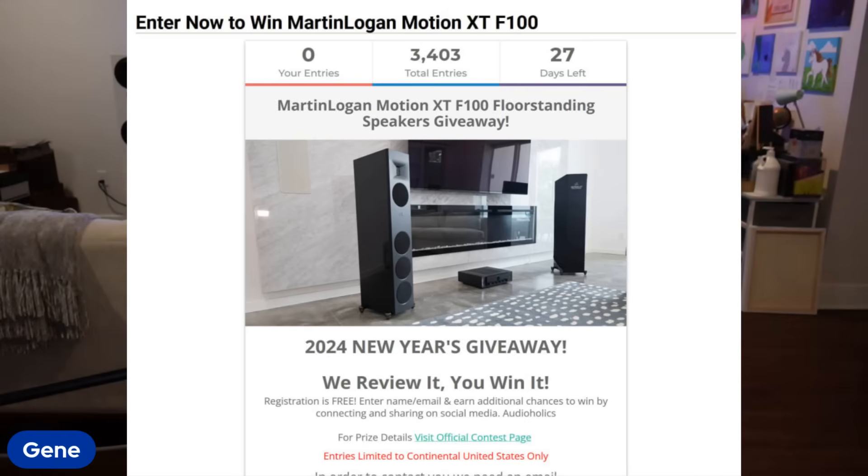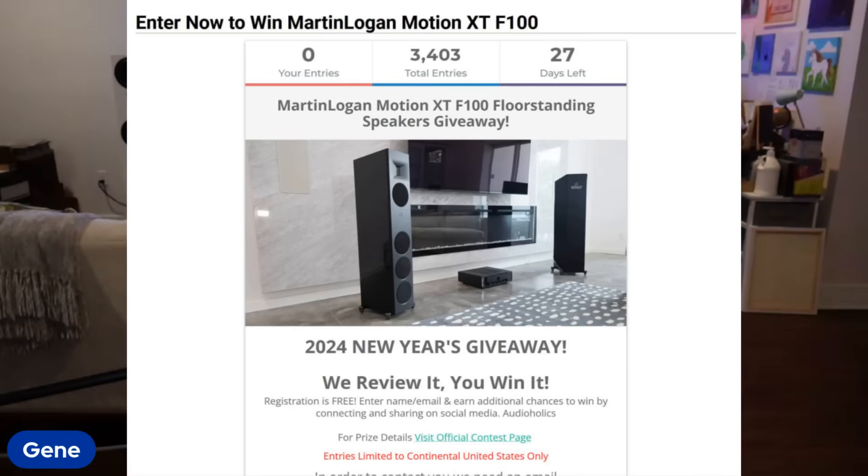I also want to let you know about our Martin Logan giveaway. We're giving away a pair of Motion Series XT F100s — awesome $5,000 speakers that got our mid-price product of the year award for tower speakers. Matthew Pose reviewed them last year for us. There's less than a week left to enter this contest if you're in the continental United States, so please enter. Just realize that nobody will contact you through YouTube saying you won — ignore messages from trolls. If you win, you will be notified by an authorized person from Audioholics through an Audioholics email address. We always like to give back to the community, and we have a lot of great stuff in store for 2024.